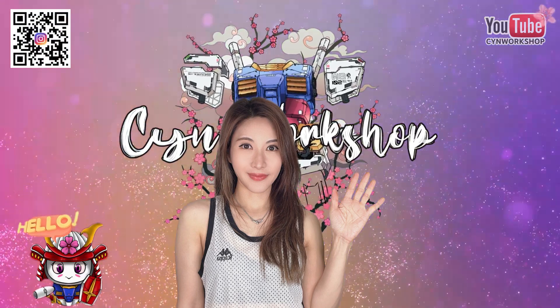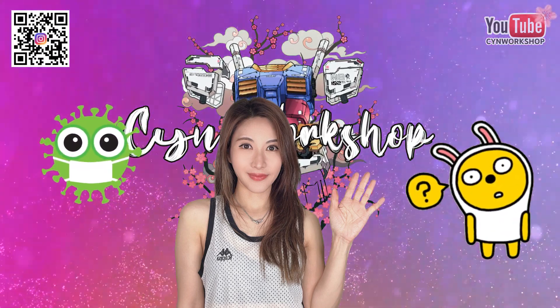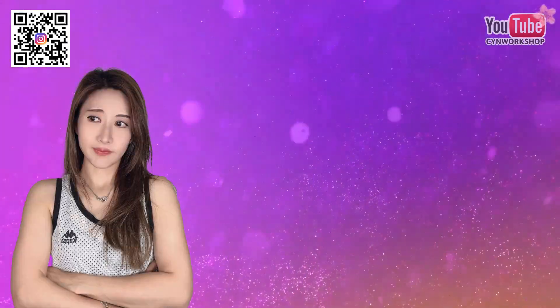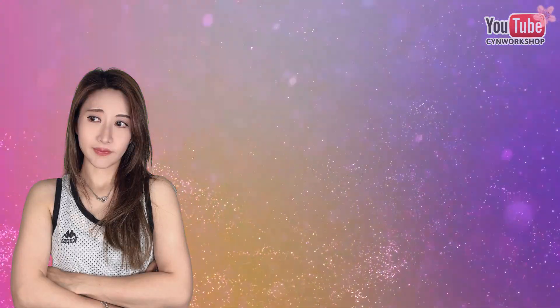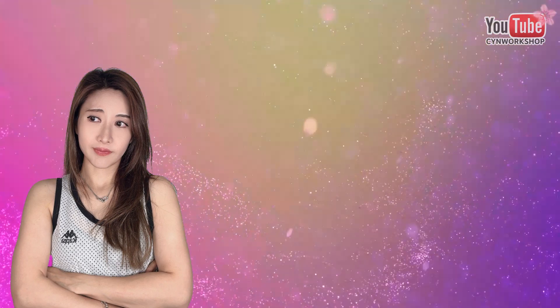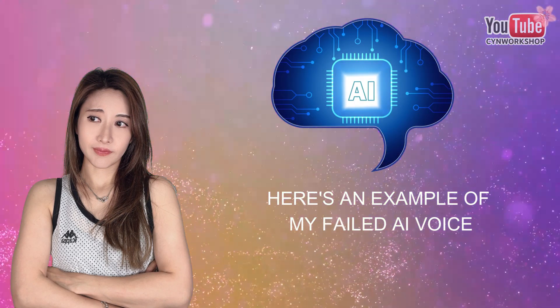Hey, welcome to my channel. You might be wondering why I'm not showing my face today — unfortunately I'm seriously ill and have caught COVID for the third time. I'm not in the best shape right now but I really want to keep this channel going. I tried using an AI voice but it just didn't sound right, so hopefully my voice doesn't sound too rough.